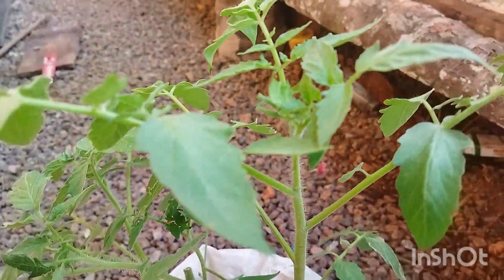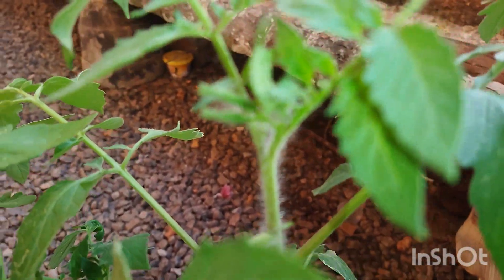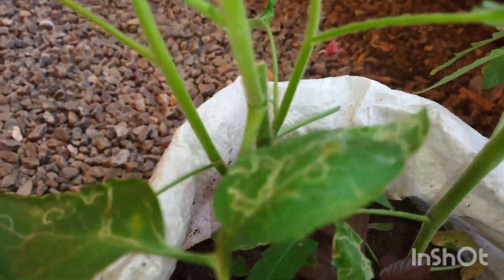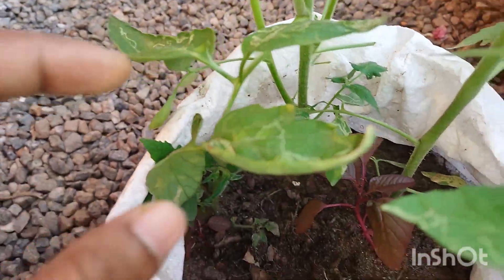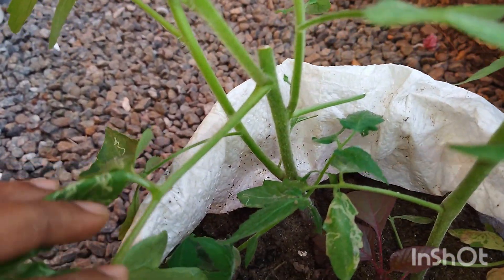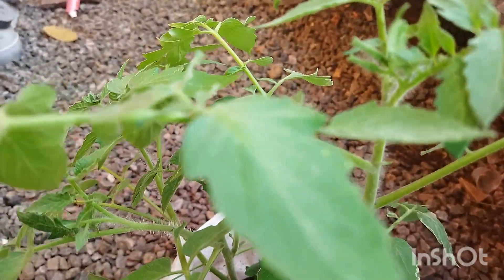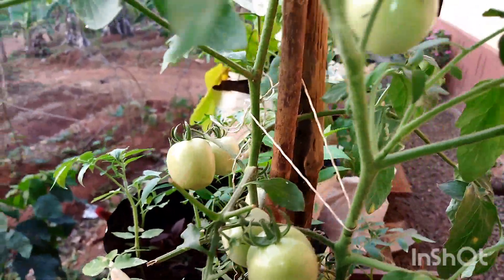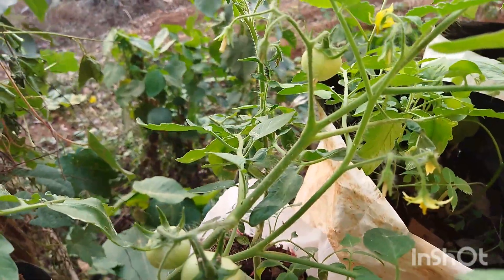We will put it in a bag and we will use it. I am going to remove the leaves and remove the leaves. If you have a little bit of a leaf, you can remove the leaves. If you like the channel, please like the bell and subscribe.